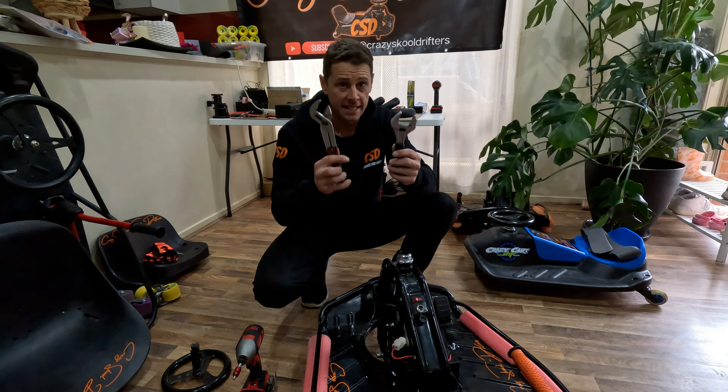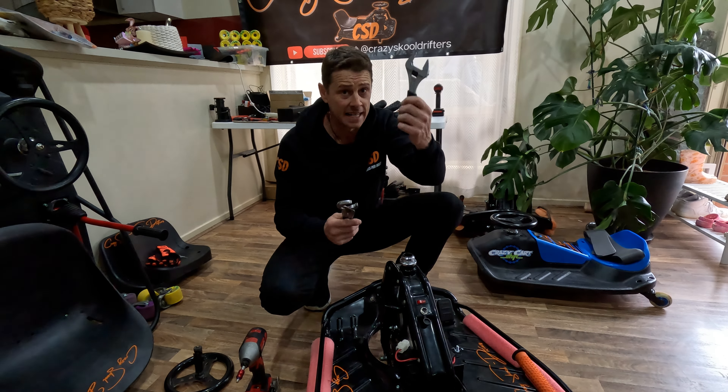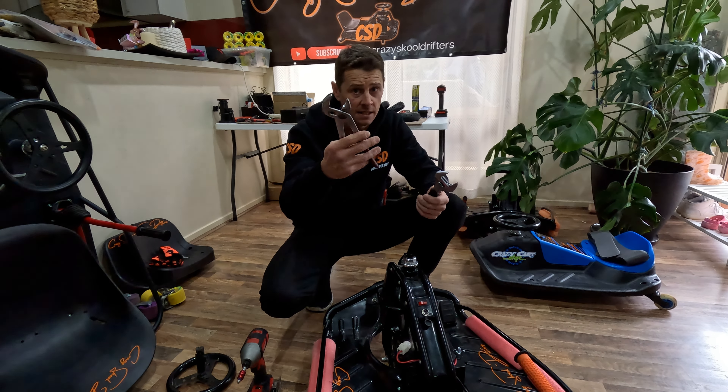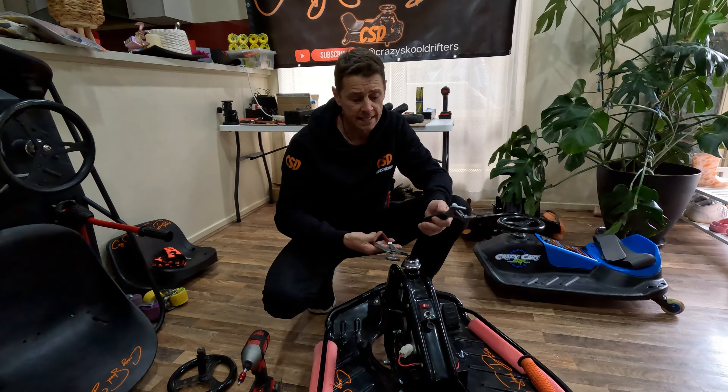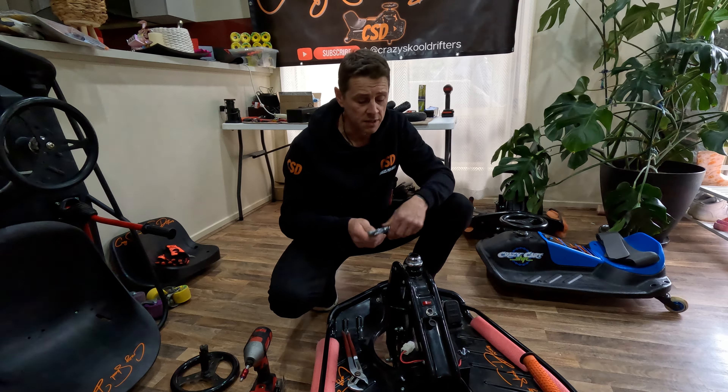Then you grab your tools. You're going to need these two tools here guys to fix your headsets. If you don't have one, two of these are okay but I reckon they squash your headsets. It's up to you. Anyway, let's get into it.